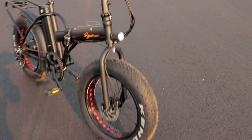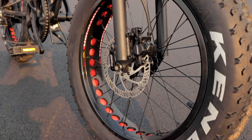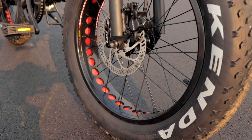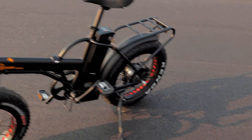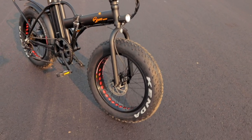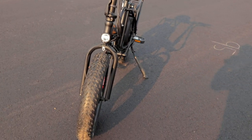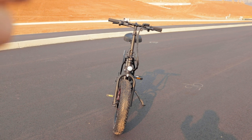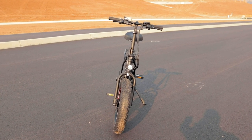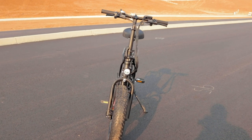Something a bit funky about this bike is the brakes. We've got TechDraw hydraulic disc brakes front and rear, which is great — 160-millimeter rotors. However, the disc brake on the rear is on the left side while the front disc brake is on the right side, which is unusual. Also, the front brake lever activates the rear brake and the left brake lever activates the front brake — it's switched. It might take a second to get used to, but it's just something to point out.